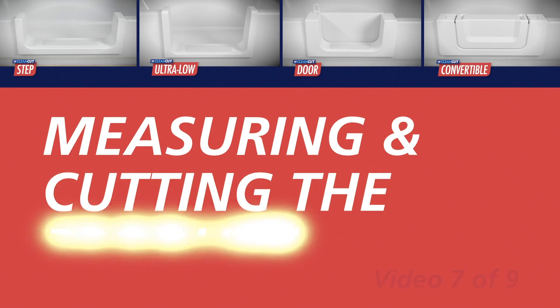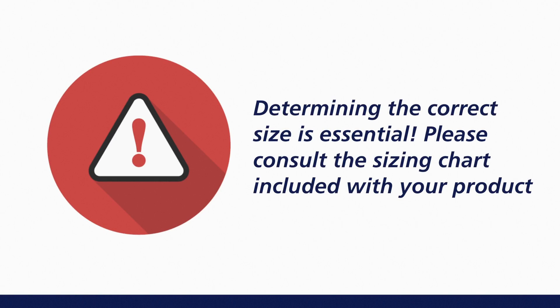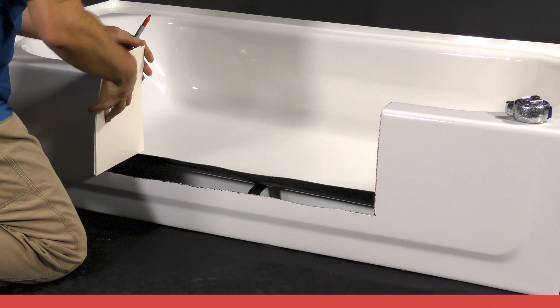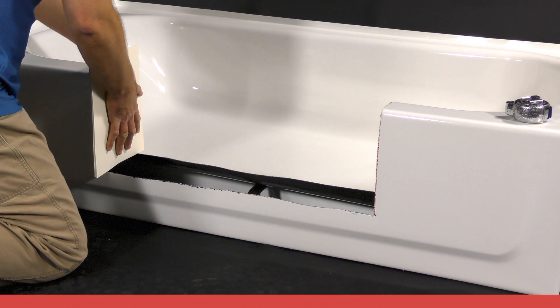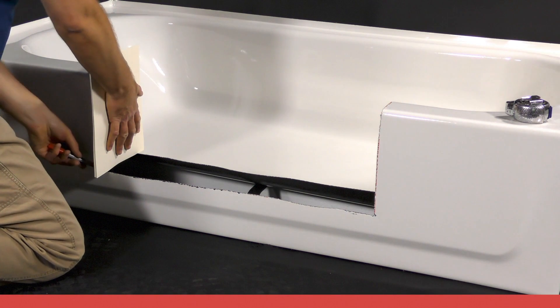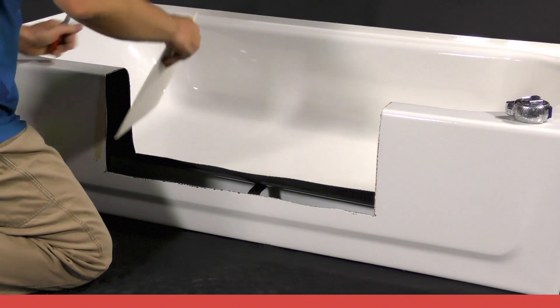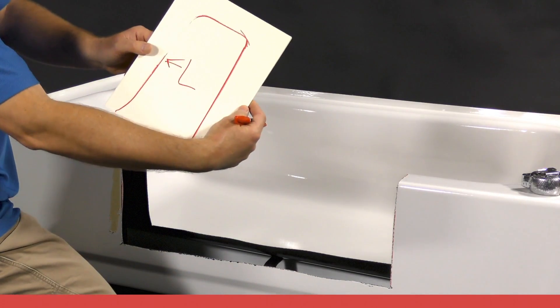Once you have completed cutting out a section of the tub, you can begin to fit the CleanCut product into the tub opening. Determining the correct size product is essential — please consult the sizing chapter or the sizing chart in the written instruction manual. Using a stack of heavy card stock paper, trace the cut-out section of the tub onto the CleanCut product. Place the card paper onto the left end and trace the outline of the pattern onto the paper. Mark this tracing as "left" and place an arrow to indicate which direction is the inside of the tub.